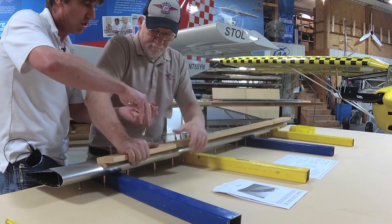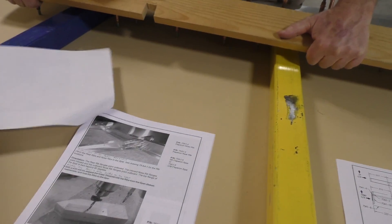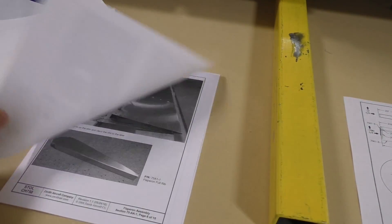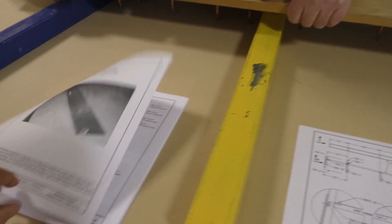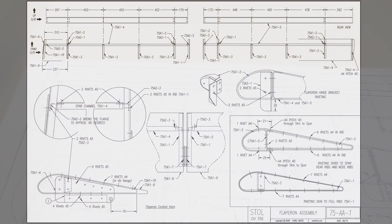As you're building these sections, you want to follow your step-by-step photo manual and your drawings — the 11 by 17 drawing supplied in the kit. Pretty much all the steps we're doing here are covered in the photo assembly guide. If you have any questions, always go to your drawing first. The drawing is the actual blueprint, and it has every little detail in here — everything that we're doing.